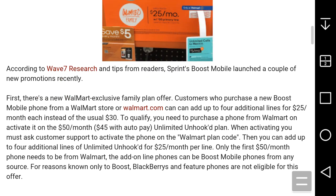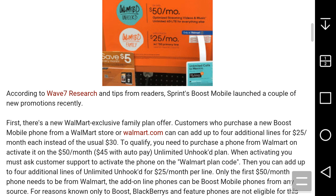The first one: there's a new Walmart exclusive Family Plan offer. You must purchase a new Boost Mobile phone from a Walmart store or Walmart.com. You can add up to four additional lines for $25 a month each instead of the usual $30, so that saves you a little bit more.